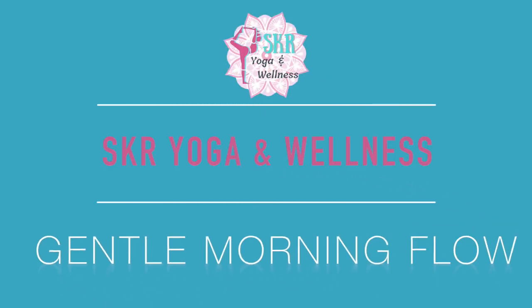Welcome to SKR Yoga and Wellness. Thank you so much for joining me here on my channel today. I'm going to be leading you through a very gentle morning flow. This class will be short, and my intention is that it's so gentle you could do it in your bed even as soon as you wake up. This class is very adaptable, so do it anywhere that's most comfortable for you. We won't need any props whatsoever.